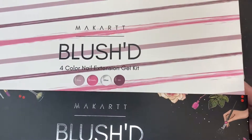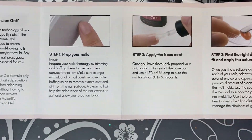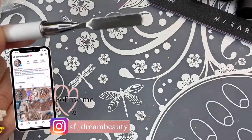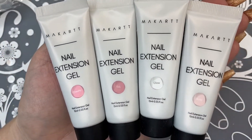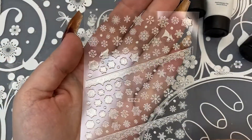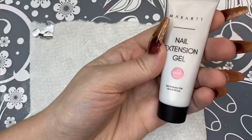Getting right into this unboxing — this is everything that comes in the kit. You have your directions with how to use poly gel, your poly gel brush with a spatula on the other end, a 100/180 nail file, a base coat and a top coat, and in this kit you get four poly gel colors. You also get a batch of dual forms in two sizes — one is more curved while the other is more straight and flat — and two sheets of stickers, which are fun for Christmas.